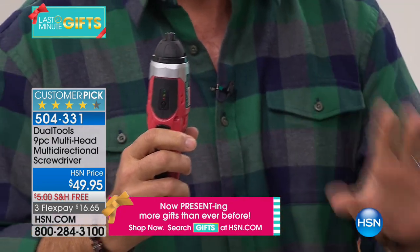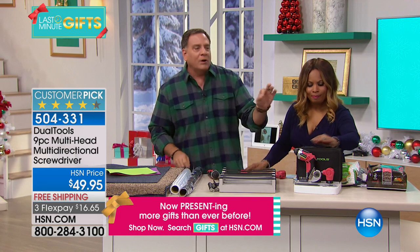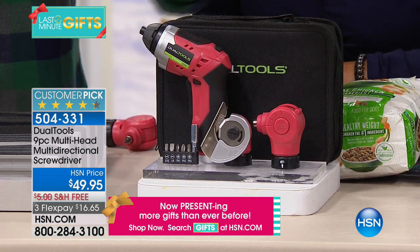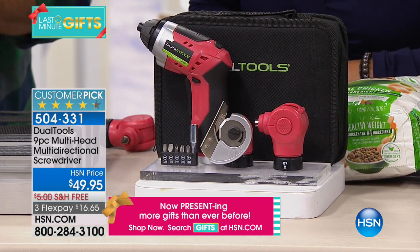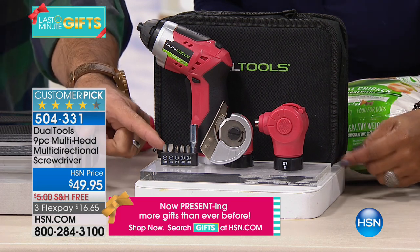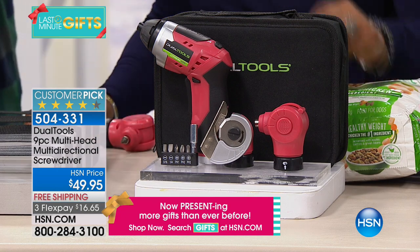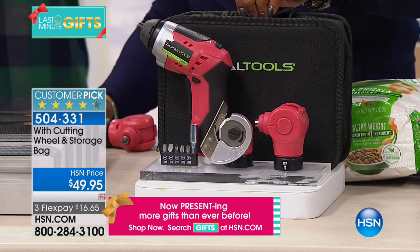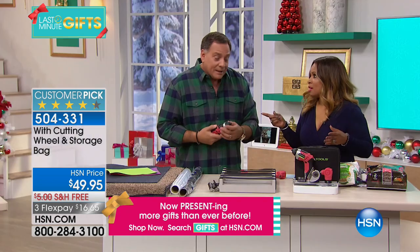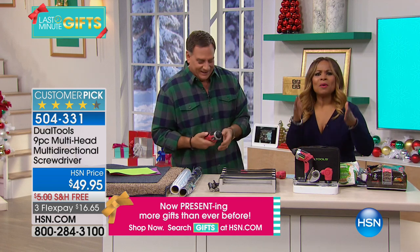If you look at the kit you're getting today, this is a comprehensive set. We're not only giving you the multi-tool itself, we're giving you a 45 and 90 degree angle head that fits on the end of this, so you'll be able to get into all kinds of tight spaces and screw things at weird angles. You're getting the cutting head, some driver bits — Phillips head as well as standard flat head — an adapter, and a carrying case. That's the only way I ever find everything in my closet — it's sitting inside the case.